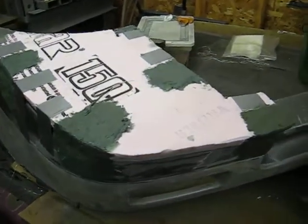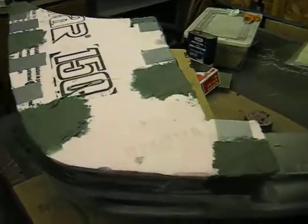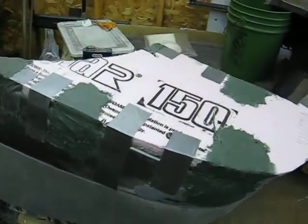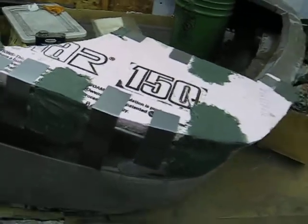Alright, as you can see I have now fiberglassed some stitches on to take the place of the pieces of duct tape that are holding the piece of foam on there. So that way, with this fiberglass jelly stitch, I can fiberglass right over it.